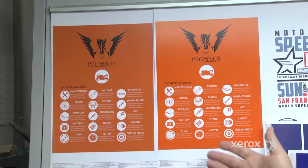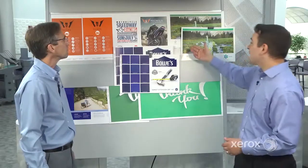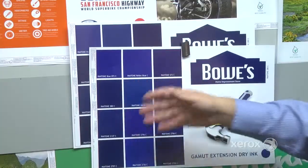Paul, you have some amazing samples here — please explain what we have. I wanted to show you a couple of examples where brand colors are more accurately represented using the five-color process as opposed to the four-color process. Same thing here with this Clearwater brand — four-color process compared to the five-color process. And here in the blues, I wanted to show you a bunch of the Pantones that are improved using the five-color process.